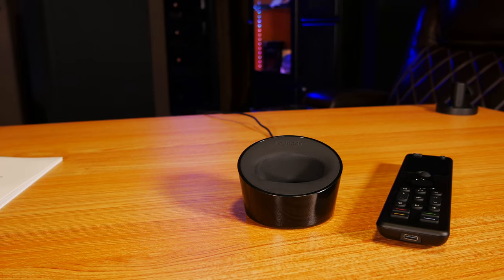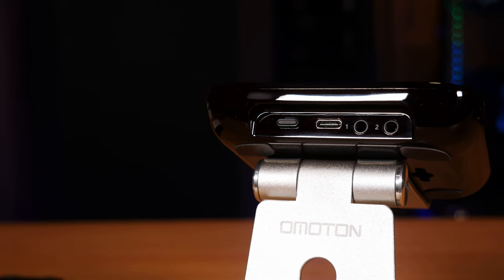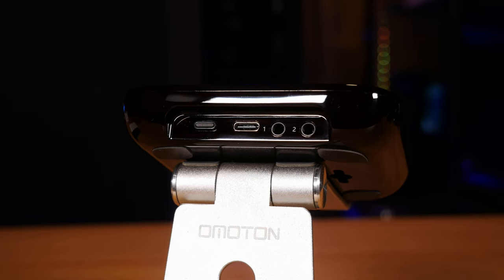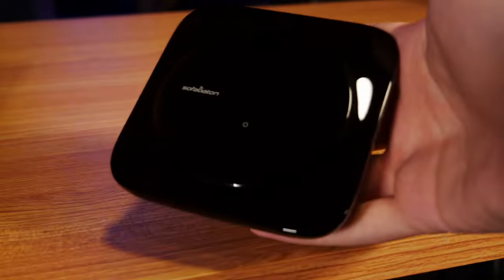I feel like SofaBaton did miss out on a big opportunity though by only providing a USB-C port on the bottom of the remote and forgoing a charging dock like you'd see on the Harmony remotes, which really is a lot more convenient to use. The hub on the other hand is actually a really solid little unit. You get a USB-C port for power, two 3.5mm jacks for plugging in the IR blasters, and a little button for pairing. It looks pretty clean as well, so long as you never remove the protective plastic and turn it into an absolute fingerprint magnet — though to be fair, the same can be said about the Harmony hub as well.